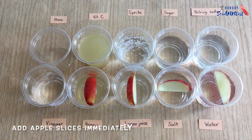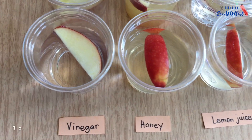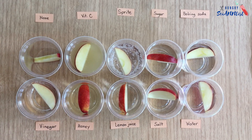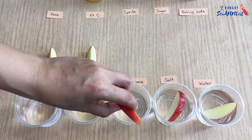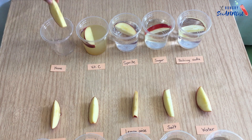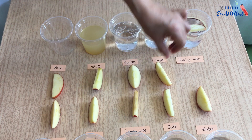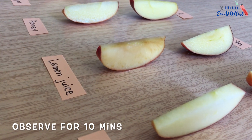Slice some apples and put them immediately into the solution. Let them sit in the solution for 10 minutes. After 10 minutes, take them out of the solution and observe for 10 minutes while exposed to air.